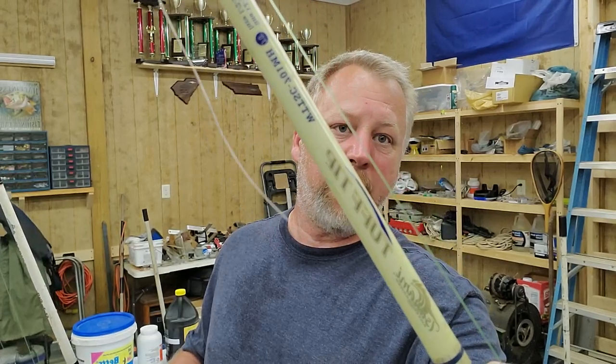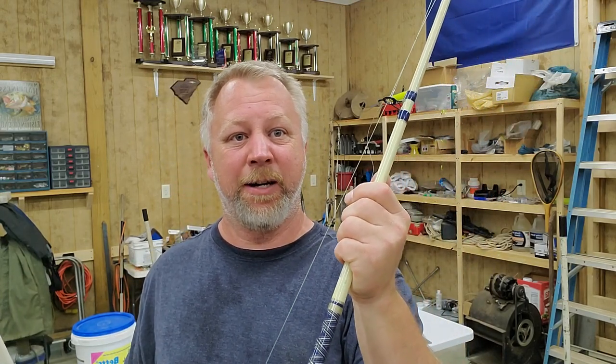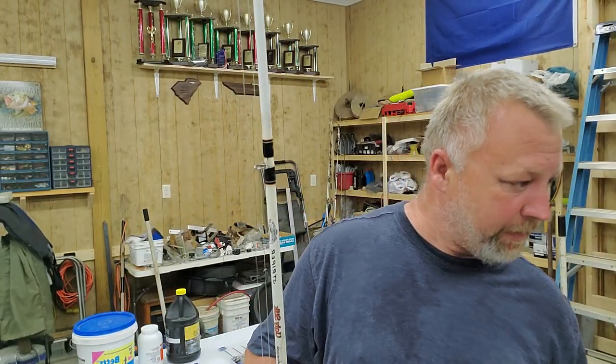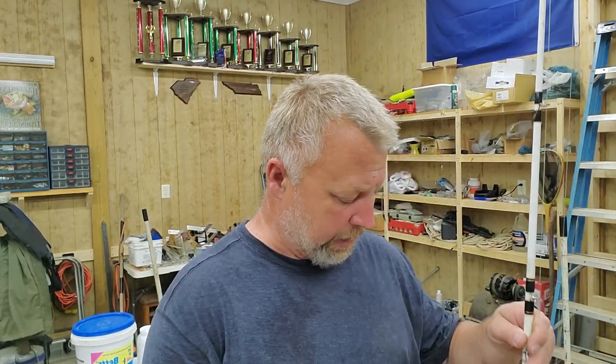This is a Tsunami - a Japanese brand, White Hot or Tough Tip, I think it's called - medium heavy seven-foot rod. I love these rods; they don't make them anymore. I wish they did because I've beat the crap out of them for 10-15 years. For 30 dollars, I've caught a lot of big fish and won a lot of money on these rods.